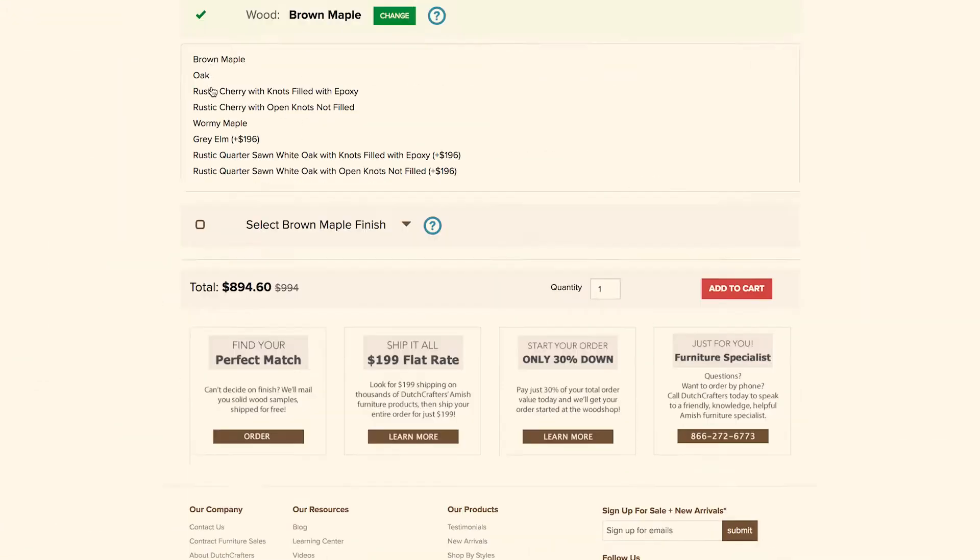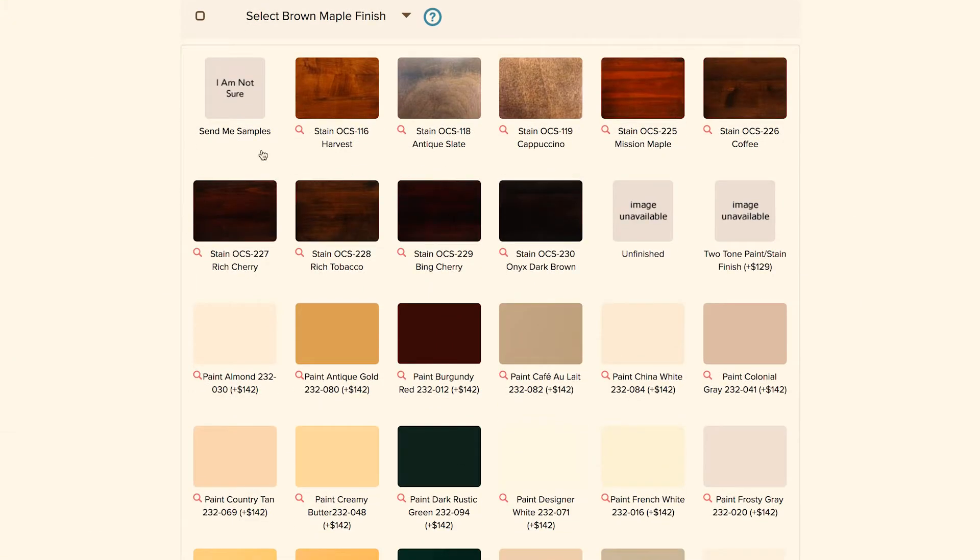Place a stain sample order by phone, on our website, or by placing an order and under Finish selecting Order Stain Samples.